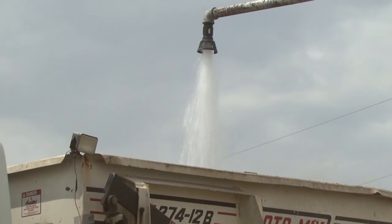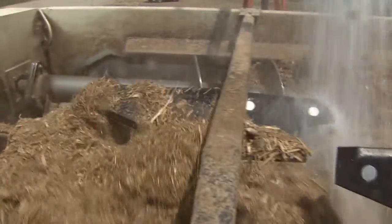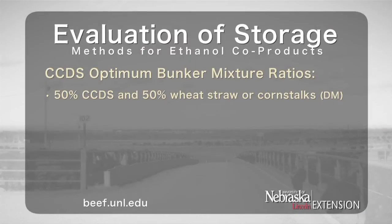In these situations, water was added to increase the moisture to 50%. Increasing the moisture level in these relatively dry combinations helps reduce spoilage. For producers wanting to store Condensed Corn Distillers Solubles in bunker situations, mixtures of 50% CCDS and 50% wheat straw or corn stalks on a dry matter basis have been successfully made. Also, a mixture of 41% Condensed Corn Distillers Solubles and 59% corn stalks has been easily stored and fed.